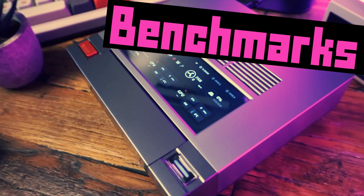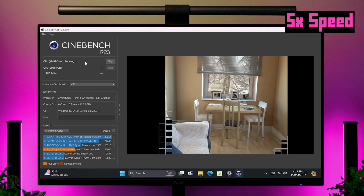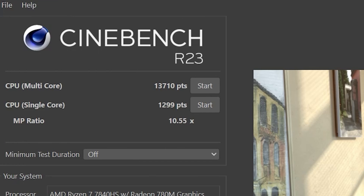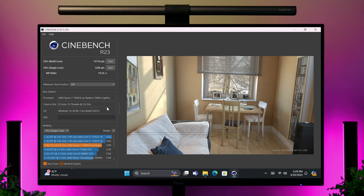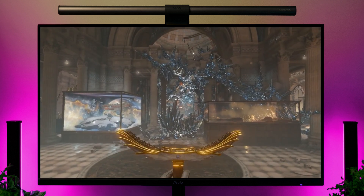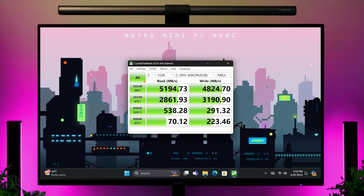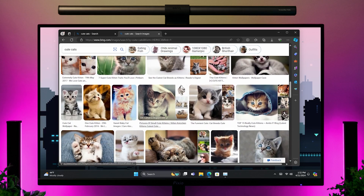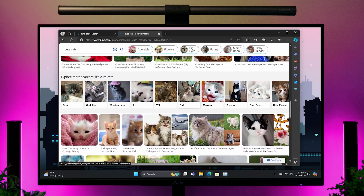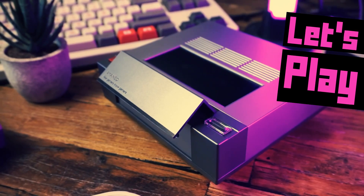If you want the benchmarks, that means you're a boring nerd — but that's okay, because so am I. In Cinebench R23, which tests raw CPU horsepower, we got a multi-core score of 13,710 and a single-core score of 1,299. That is a seriously impressive Cinebench score for a mini PC. In 3DMark TimeSpy, which tests 3D graphics and gaming potential, we got a score of 3,388, which is really impressive for a mini PC. And in CrystalDiskMark, I got pretty good results. The benchmark performance tells me this thing will handle a lot — desktop work like graphic design, Photoshop, or light video editing should be no problem.